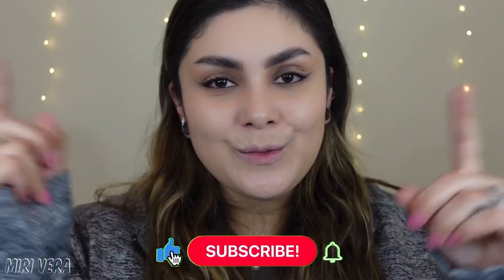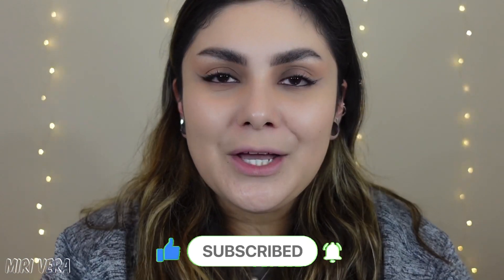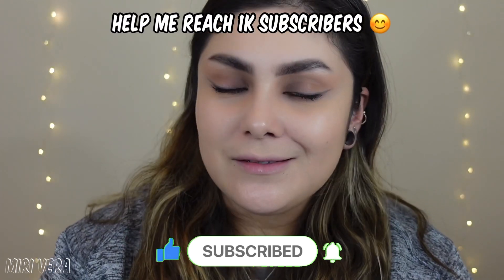I would love it if you grabbed a snack, stayed for a while, and hit the subscribe button. I would love to have you. I am on the journey of hopefully reaching 1,000 subscribers before the end of 2021, and you can help me out by clicking the subscribe button. And if you're returning viewers, thank you so much for coming back. I appreciate you guys more than you know.